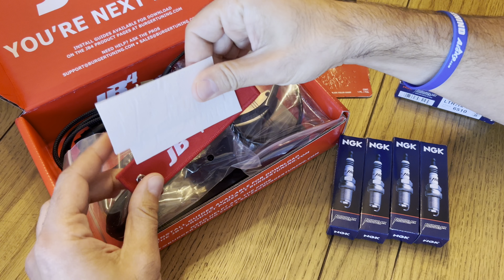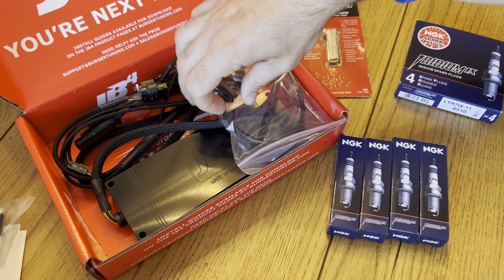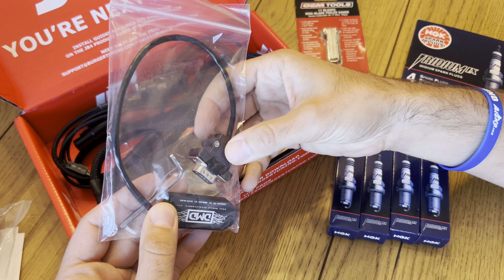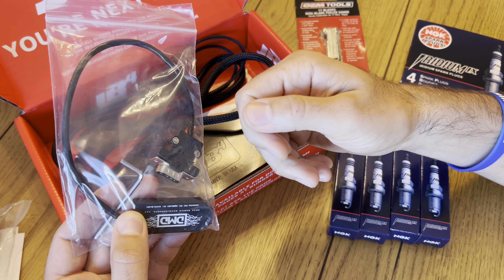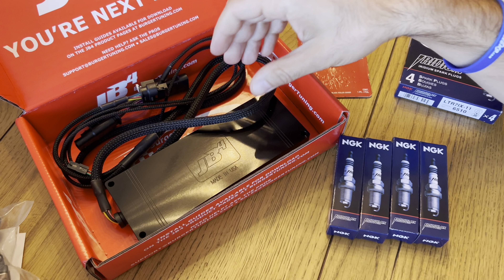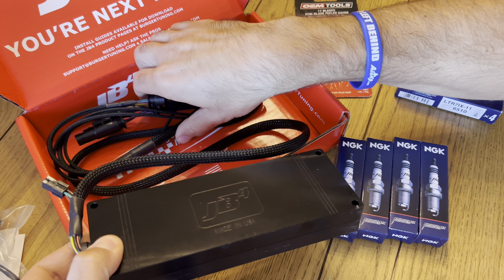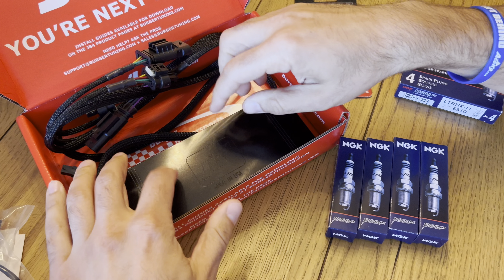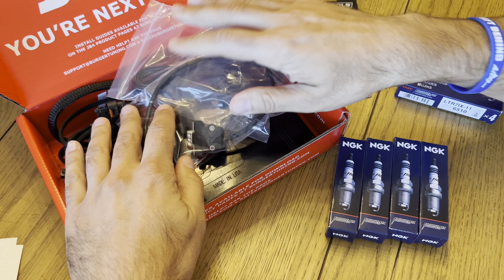Quick unboxing: you get a couple stickers, a key tag, and your OBD2 port. I went with the wireless Bluetooth option as well. We're going to open this up and attach it so that we control everything from our phone with the JB4 app and change tunes on the fly. And here you have your actual JB4 device itself with your harness. We'll go over how to set up the Bluetooth function and get all this installed.